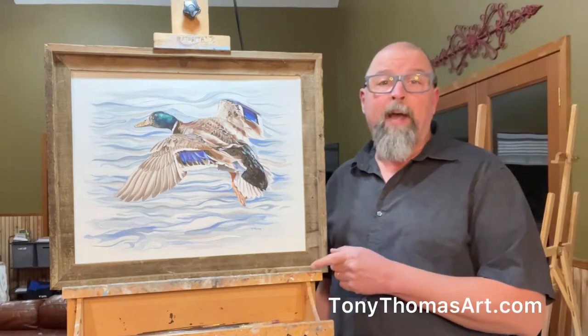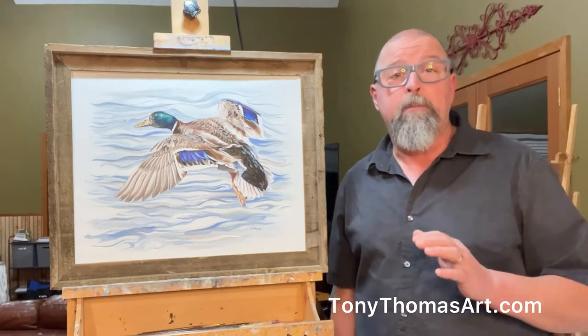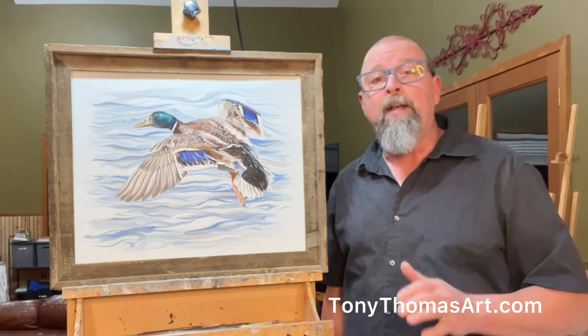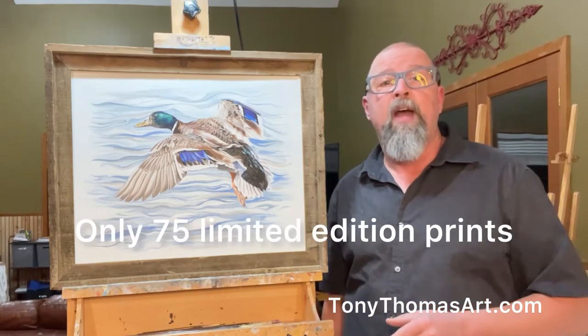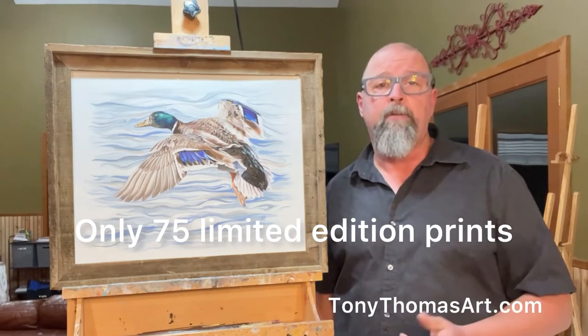This is the original painting, but I've also made it available in limited edition prints. I'm only making 75 signed and numbered prints, and they are hand signed by Phil and Miss Kay Robertson and myself, the artist.